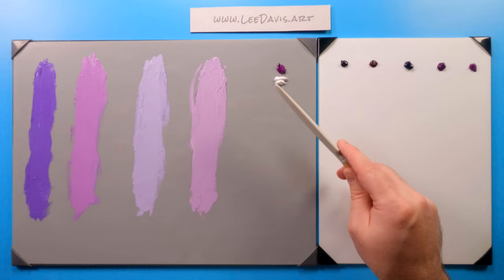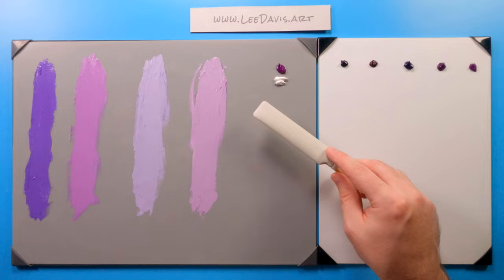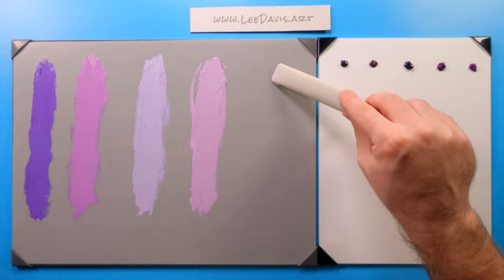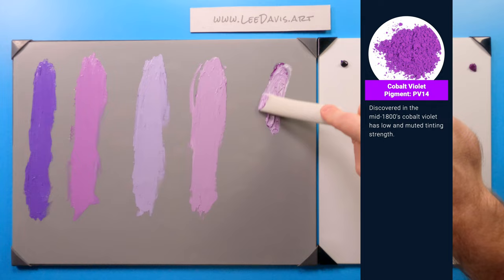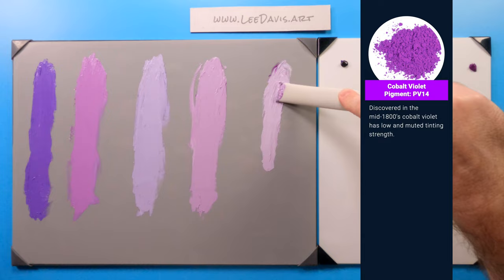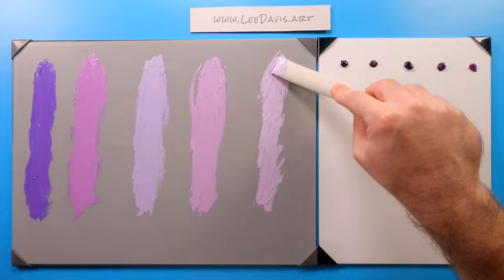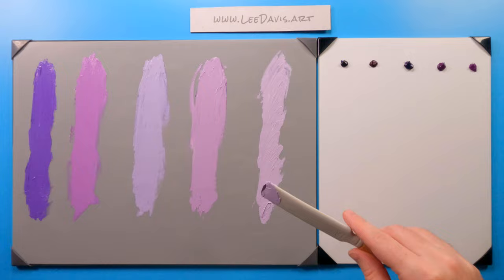Let's move on to cobalt violet. Now of all our paints here, cobalt violet is going to be the most expensive — it's like a series five or series six. If you're going to paint really opaquely, this is the perfect one because it starts off very opaque and saturated. But then as you add titanium white to it, it really starts to gray down more so than any of the other paints. It's sort of a neutral — right smack dab between our purple and our violet — but if pressed, the manufacturer is going to call it violet.